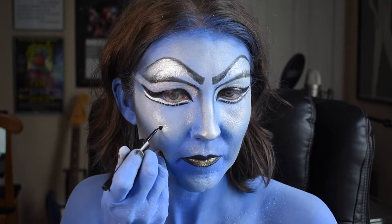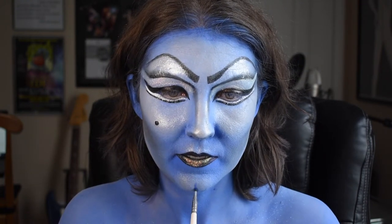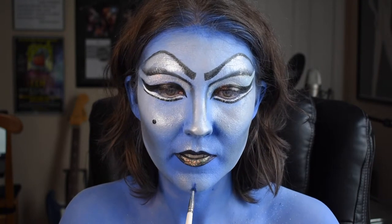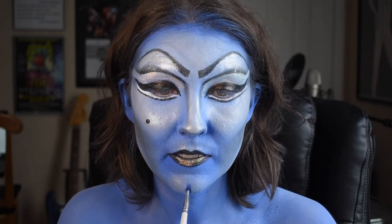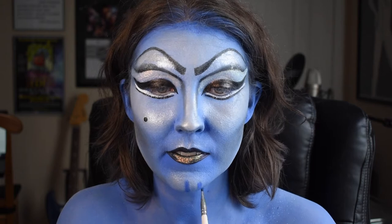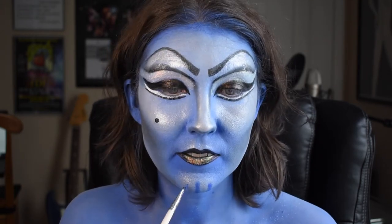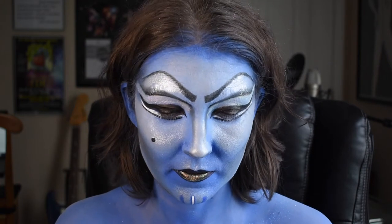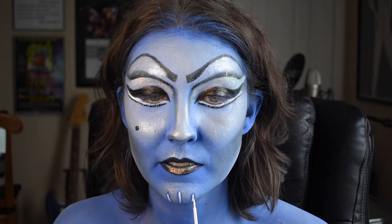Now I'm going back in and doing a few more details with some eyeliner like my beauty mark, and with some eyeshadow like the Jotun markings on my chin. I'm using a very tiny brush to apply the markings, using the same blue shade from my contour palette that I used before on my cheeks and other areas. Once that's laid down, I'm coming back in with some white eyeliner and creating a highlight on top of each marking.